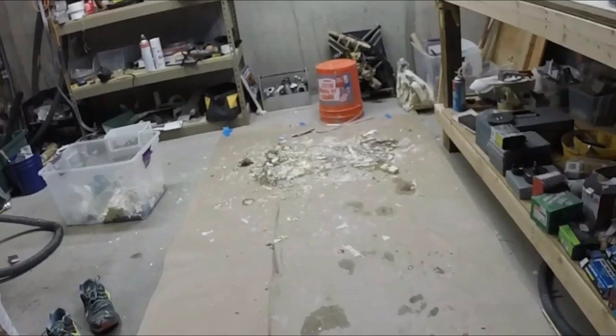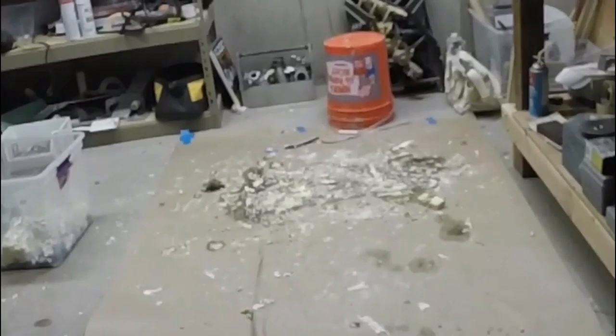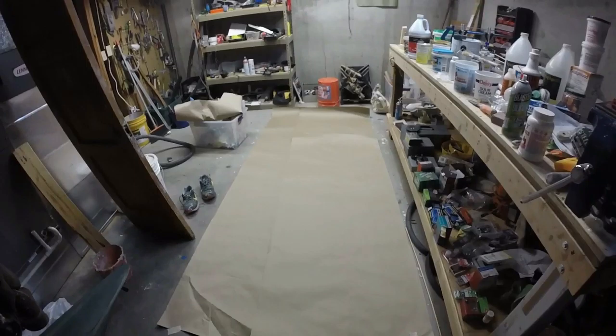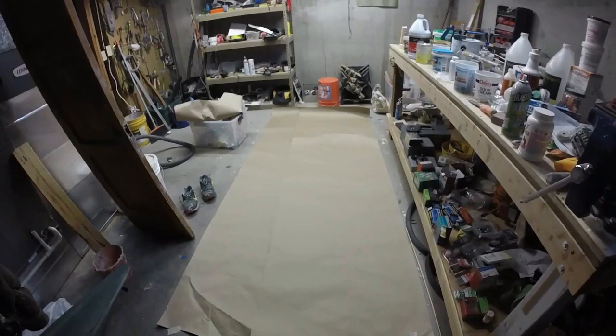With removing the paint from the door, our paper has done a good job protecting the floor, but it's kind of dirty. So I'm going to just tear it up and put some new paper down, clean the door up, and get it ready to paint. Our floor is now protected again — a nice, clean surface to work on. I don't have to worry about traipsing through wet paint chips.